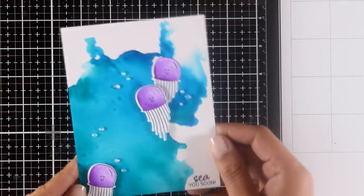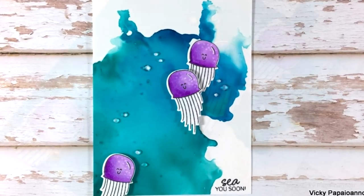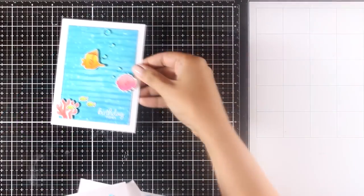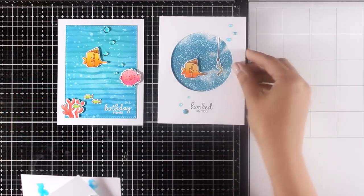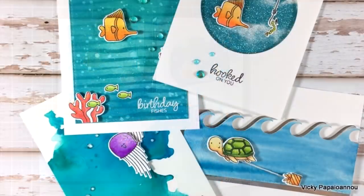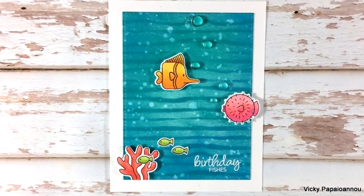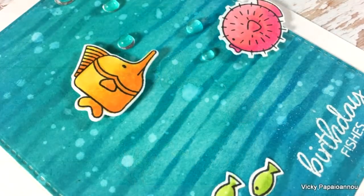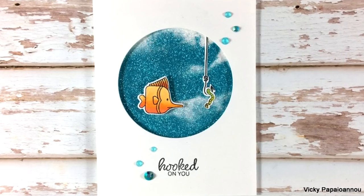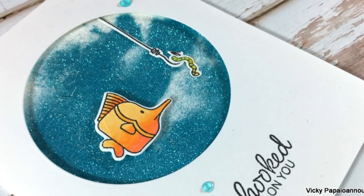Here is a close-up look at this card and a couple of photos. There are so many more techniques for creating beautiful underwater backgrounds, but I'm going to stop at these four: distress oxide inks with a stencil, glitter, watercolor, and alcohol inks. I hope you had fun and got inspired. Don't forget this is part of a blog hop — visit my blog, as there are lots of giveaways and so much inspiration from amazing designers. You'll find links to everything I used down below in the description. Thank you so much for watching and I'll see you next time!